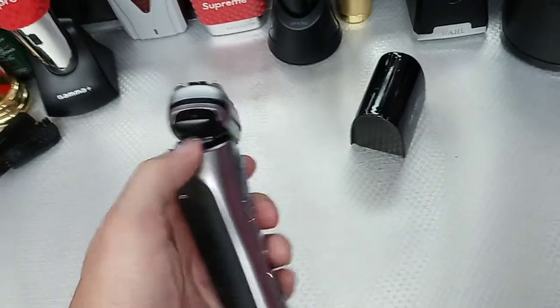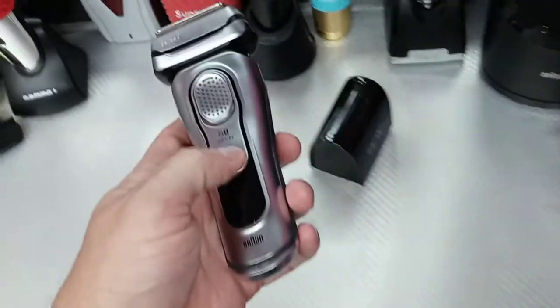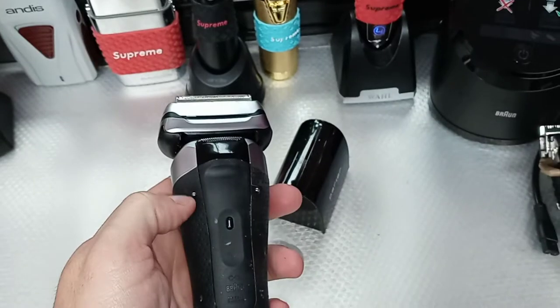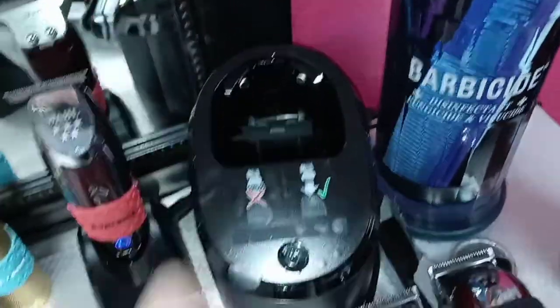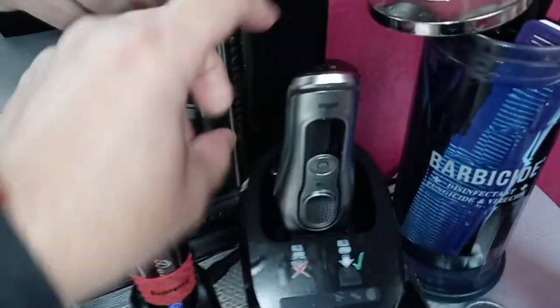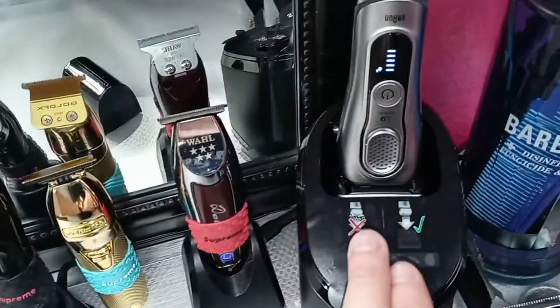There's a power button right here. Check this out — you see these two little magnets? Those make contact with the charging base. I put it right here, it makes contact, push it back, and there it is — it's charging.